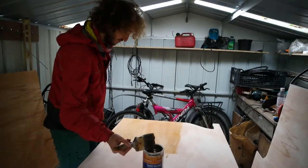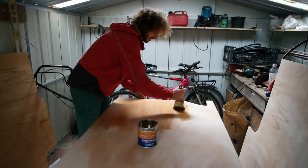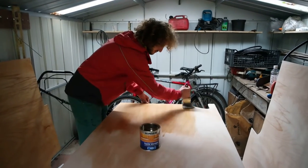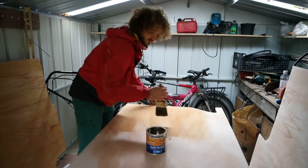We've finished preparing the wood now, so we're just putting on the varnish to protect it from water and other stuff. You may be able to hear — it's raining.